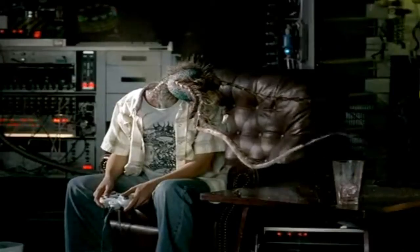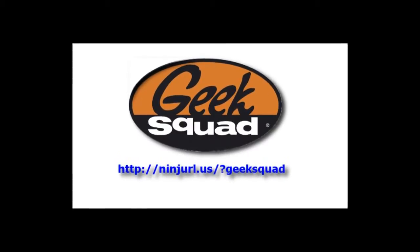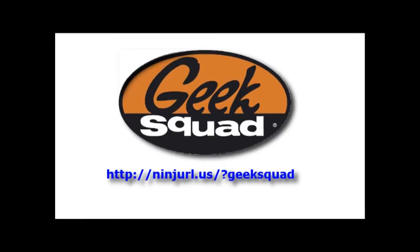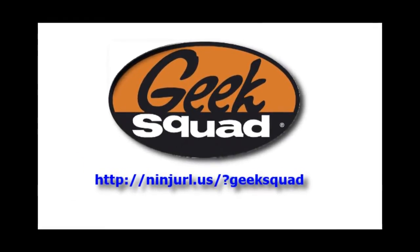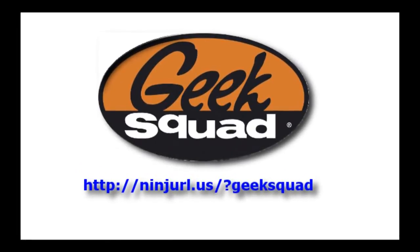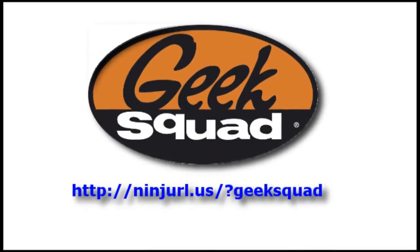When it comes to tech stuff, there's nothing we haven't seen. Go ahead, use us. Geek Squad! Support Bower Power and get your in-laws and friends off your back at the same time. When your mom asks you to do virus cleanup, send her to the URL on your screen so she can learn how the Geek Squad can help her with computer repair, home television installation and setup, iPhone configurations, and more.